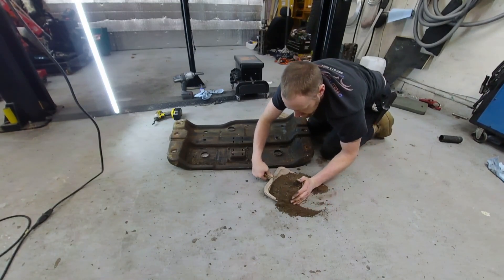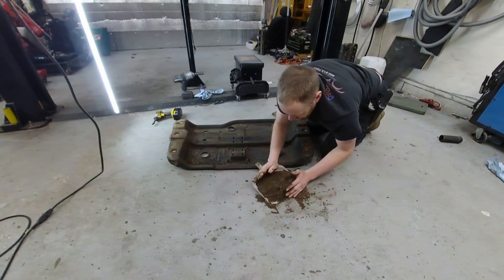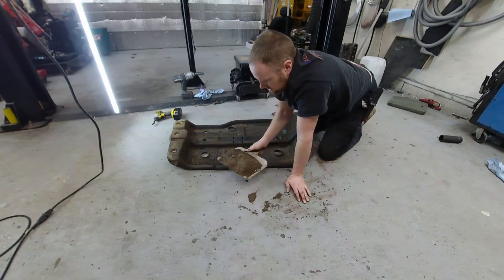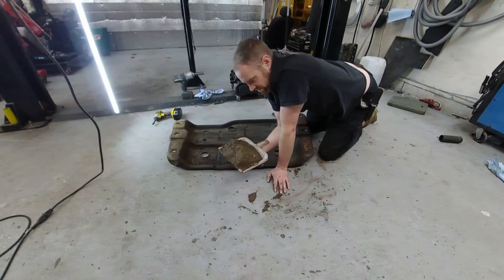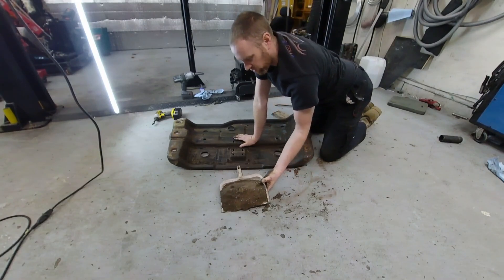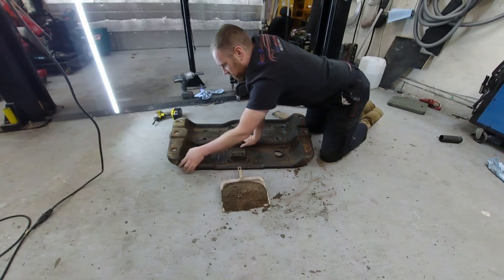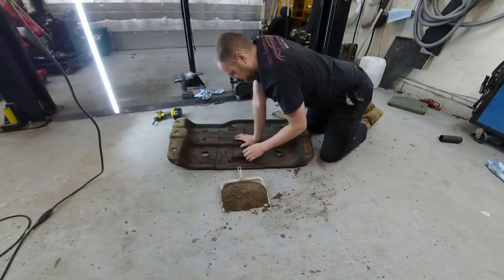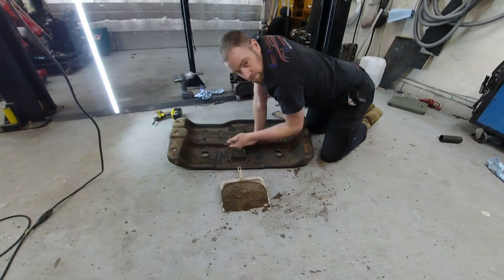Here is the actual dirt that came out of that belly pan — you can see it's a lot. That is probably almost 10 pounds, maybe 7 or 8 pounds worth of dirt. So this thing definitely went on a little weight loss program. I'm going to clean this up a little further and then finish putting this thing together. Do yourself a favor — clean this sucker off when you have it off of there. You might get a little dirty in the process, but it's worth it.